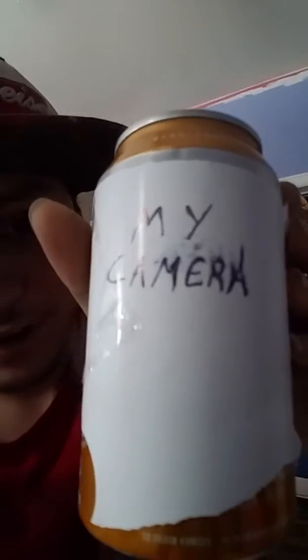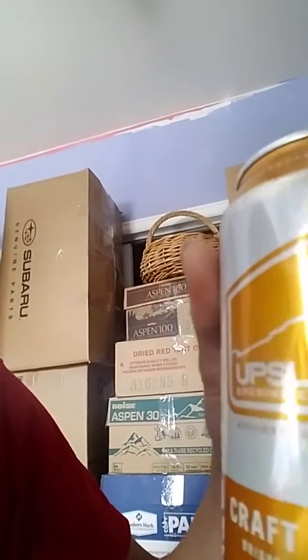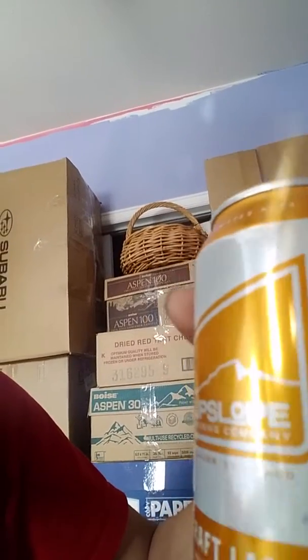All right, it's time for another review. This time my review is gonna be on my camera — just kidding, that's a horrible joke. We're actually gonna take it all the way from Boulder, Colorado: the craft lager called Upslope Brewing Company.